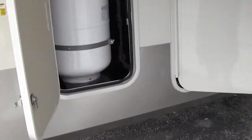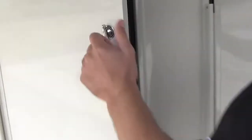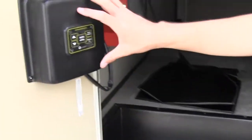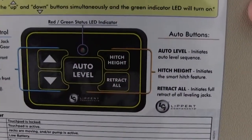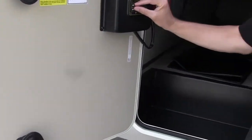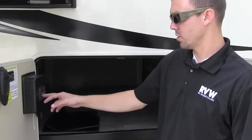Over here you can see you have your other 30-pound propane bottle — one on each side to keep the weight balanced out. Right here is going to be your switch for your auto leveling. The nice thing about this is it comes with a little instruction key code, so to turn it on and off, you just hold down the up and down arrows simultaneously. Then if you want to raise and lower it for hitch height, you can just do that here.